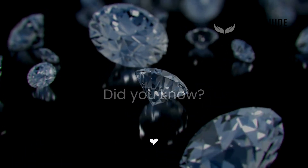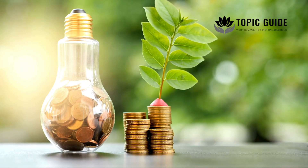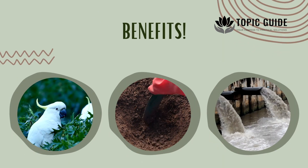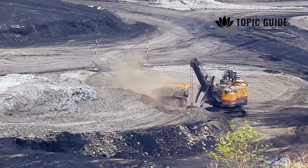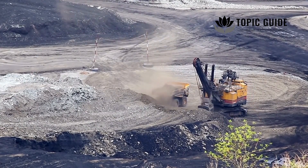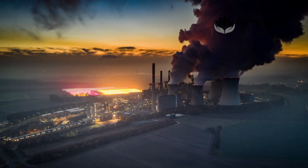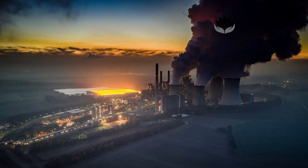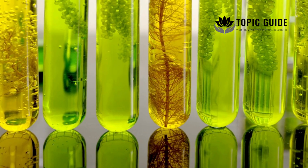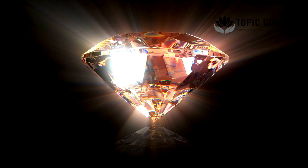Did you know that lab-grown diamonds, including cremation diamonds, are more eco-friendly than mined diamonds? Benefits include no habitat destruction, soil erosion or water pollution, and a fraction of the waste — diamond mining produces 4,383 times more waste. However, there are still some environmental concerns: energy-intensive processes often use electricity from fossil fuels, and chemical disposal must be managed responsibly. Despite these issues, memorial diamonds are a greener choice, transforming loss into sustainability.